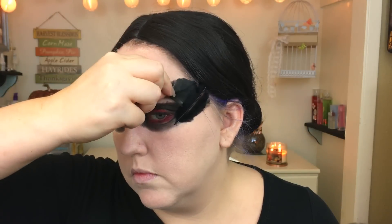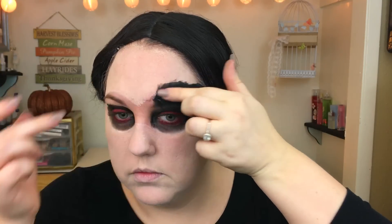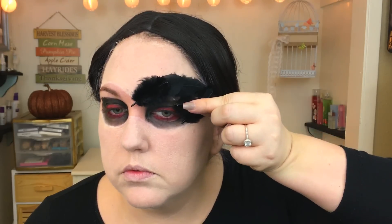Here is the fun part — adding all the feathers. I'm taking lash glue and individually placing each feather in the area where I think they look best. This takes forever, not exaggerating at all. I believe it took me about 45 minutes to get all these feathers on my eye. One tip: if you're going to do this, make sure you buy small feathers.